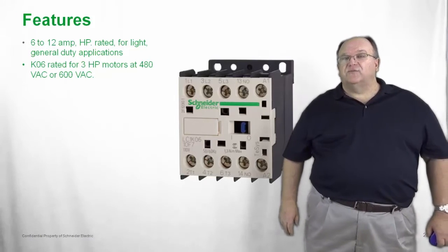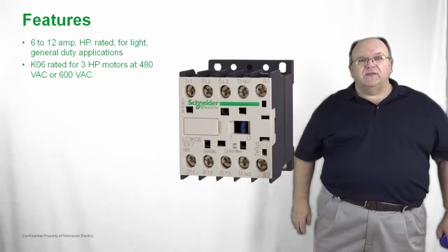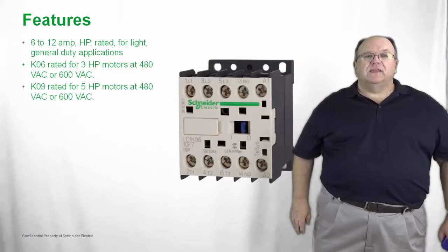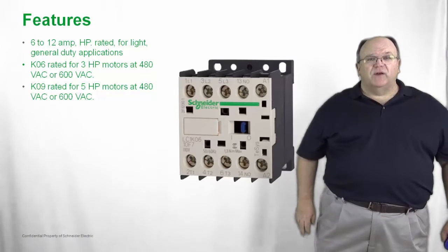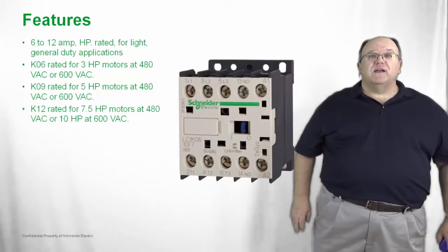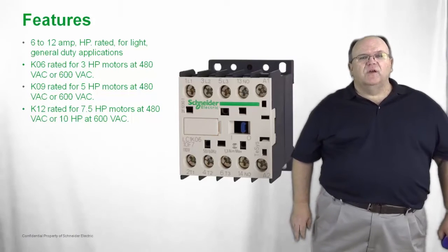The smallest size is the 6 amp K06 contactor, rated at 3 horsepower at 480 volts, with a 600 volt horsepower rating for applications in Canada. The K09, or 9 amp contactor, is rated at 5 horsepower at 480 volts and also has a 600 volt horsepower rating. The K12 contactor is available in a 7.5 horsepower range and has both 480 volt and 600 volt horsepower ratings.